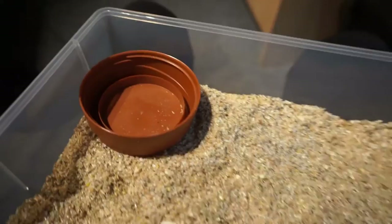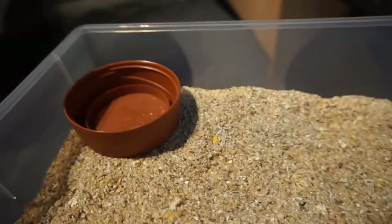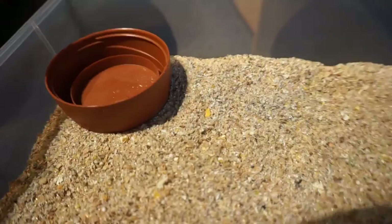If you're feeding it to a tarantula, you want to do low protein and low calcium — I think it's calcium I'm talking about, I'm not sure, it's one or the other. I have it written down somewhere.